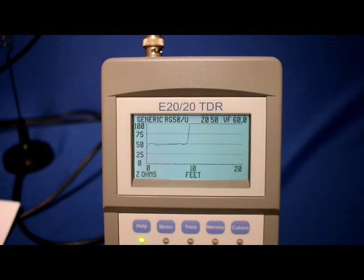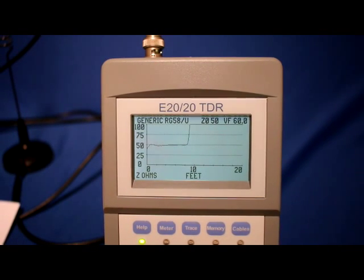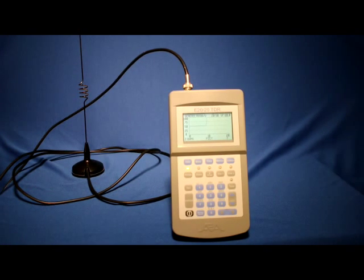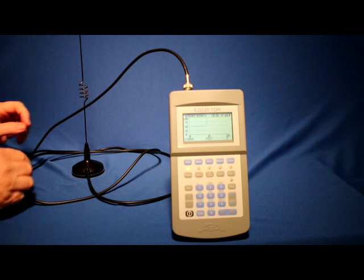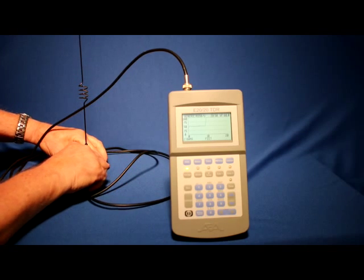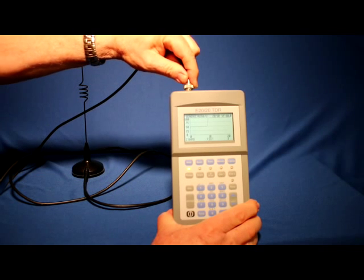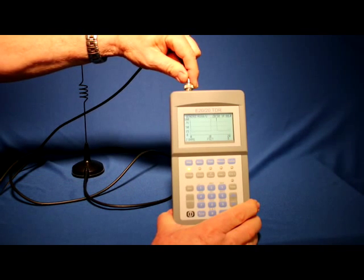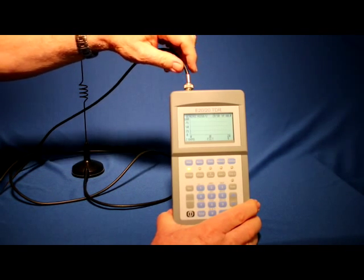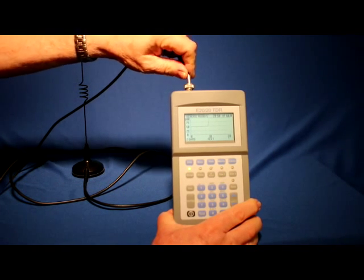With the cable type set, adjust the Z scale to center the trace and the range to view the end of the cable. In this case, a dipole antenna which appears as an open. Initially the cable looks normal, but since this is an intermittent issue, I'll flex the cable at different points to see if the fault shows. Flex points at connections are the prime suspects for cable breaks. There it is — going open right at the BNC connector. Replacing the BNC connector should put this cable and antenna back in service.